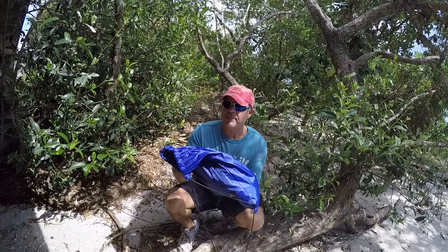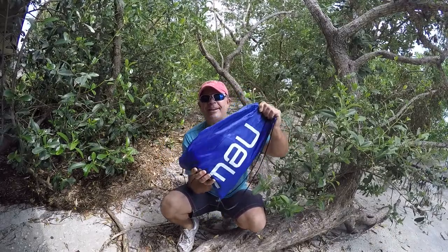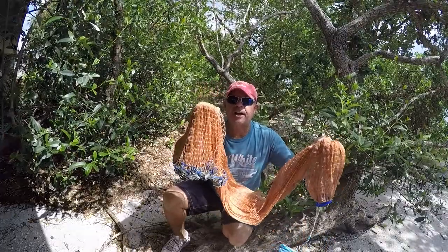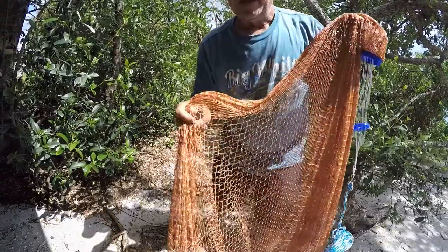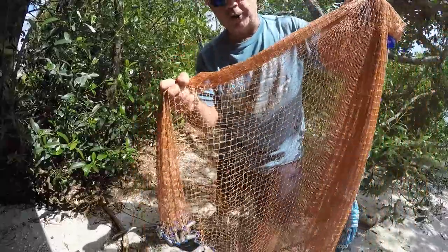Hey guys, JC here with Rad Reeling Fishing. Got a new cast net in the mail — it's called a Crabite. It came in this blue bag; it doesn't have one of those plastic cases. This is a six-foot nylon cast net with real lead weights, not the plastic-coated ones. It's got three-eighths inch mesh, and it's really strong and durable.